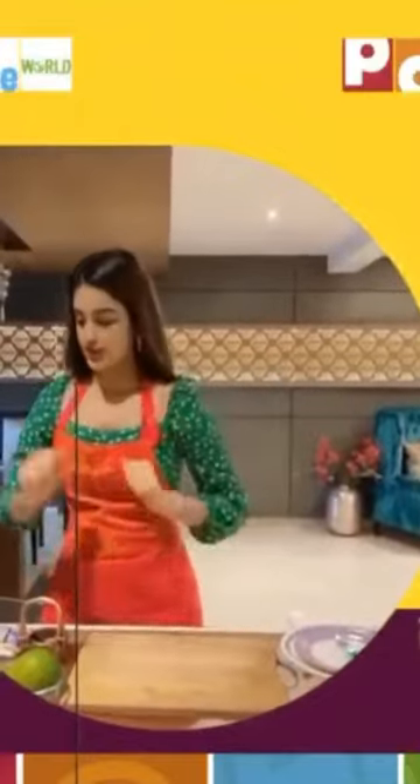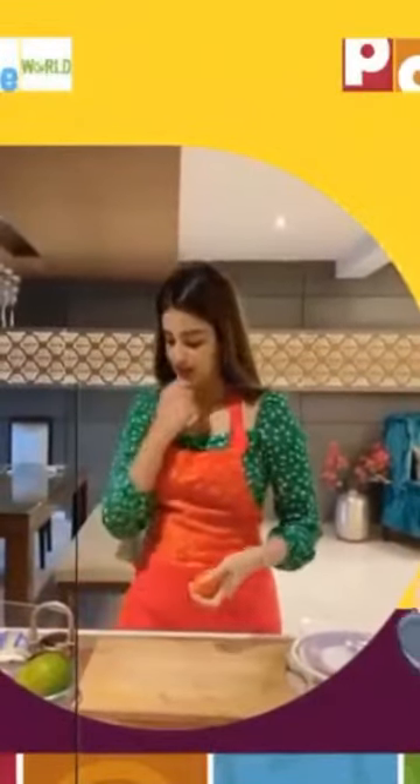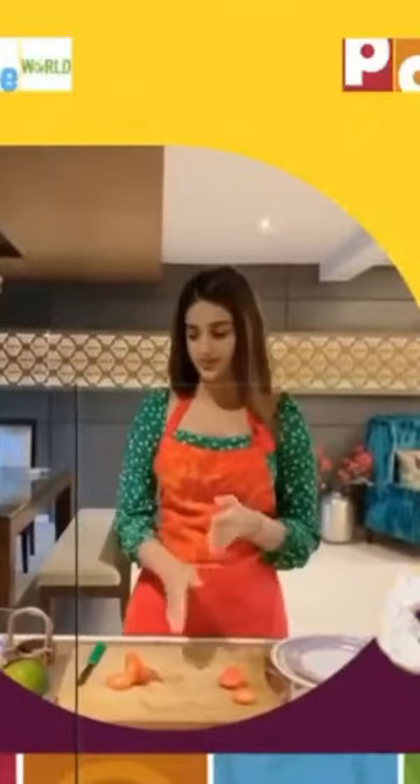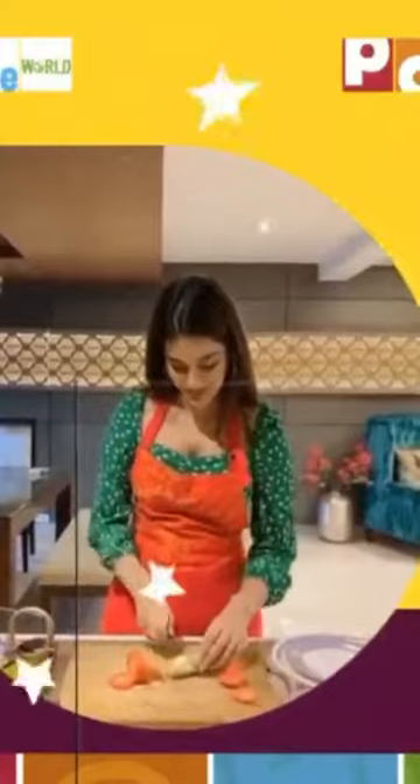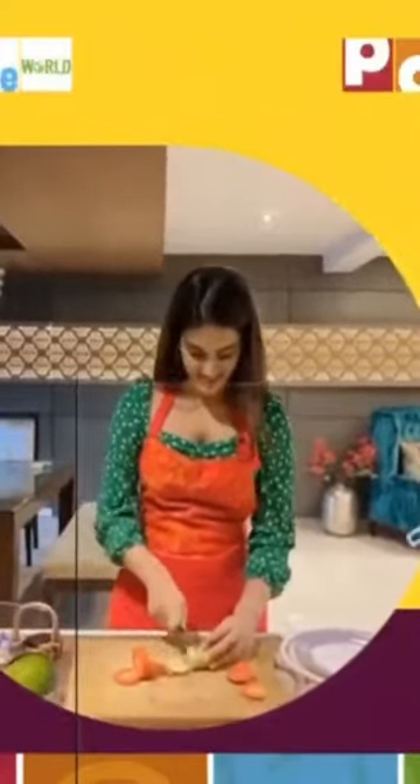What do we do first? So let's cut this tomato. My tomato is ready. Now let me cut some cucumber. We don't want this part. So yeah, my cucumber and tomato are ready.